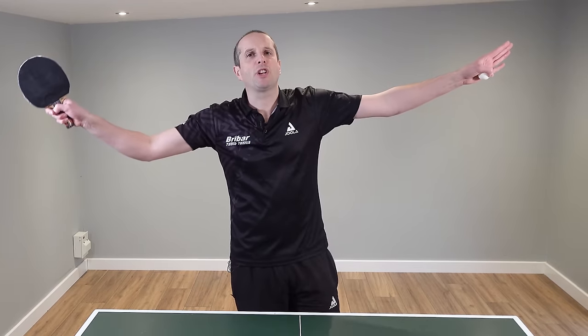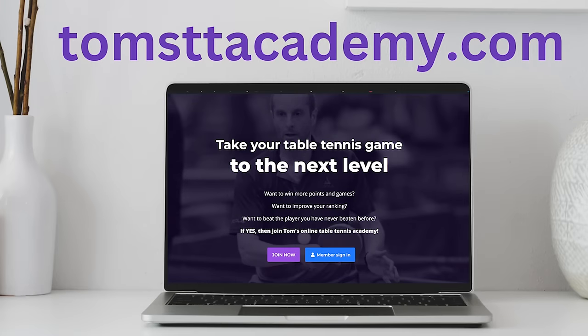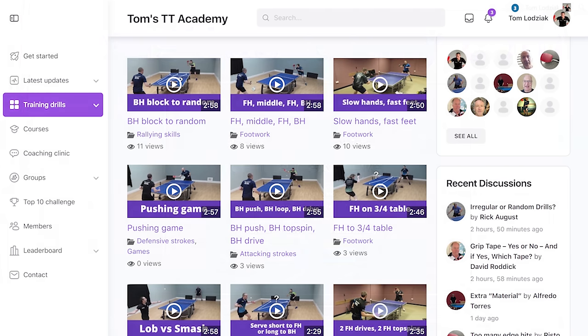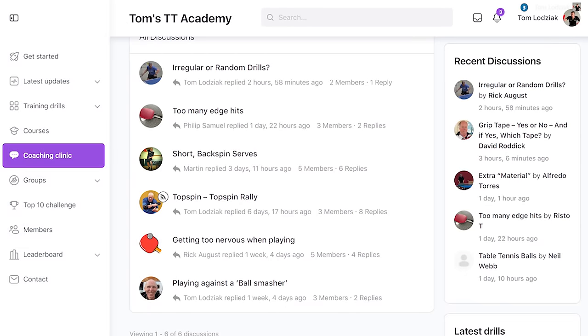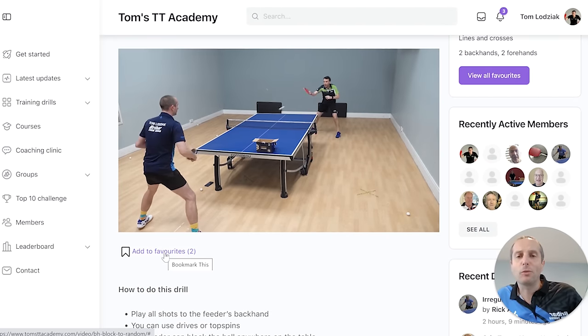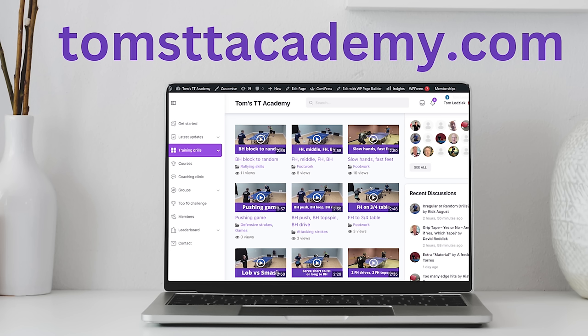Thanks very much for watching. I will have plenty more videos coming soon. And if you like this video you might be interested in joining Tom's TT Academy. You'll get access to a training drill library, in-depth courses, a coaching clinic and much more. It's a great way to take your game to the next level. Go to tomsttacademy.com to find out more information.